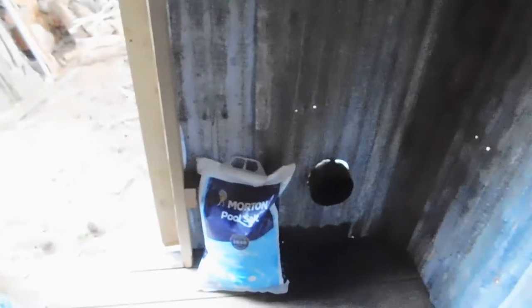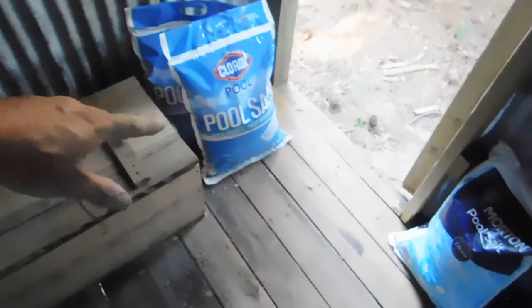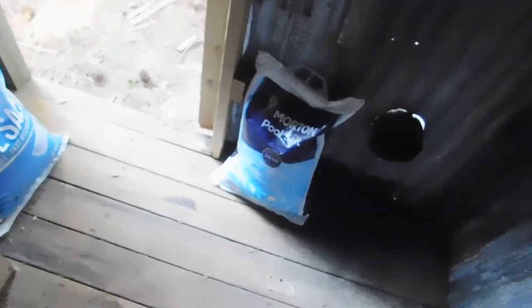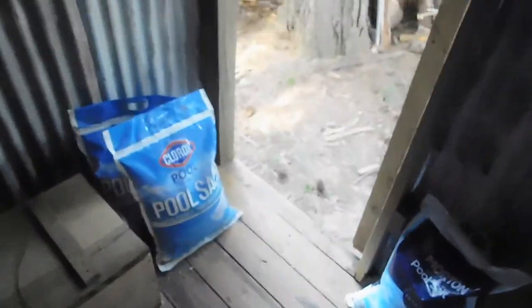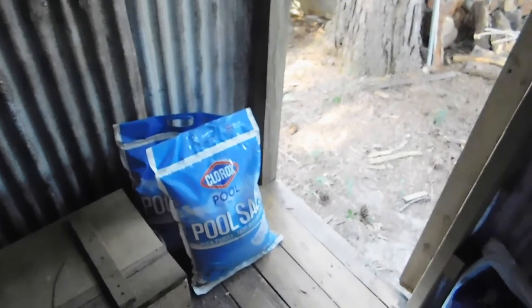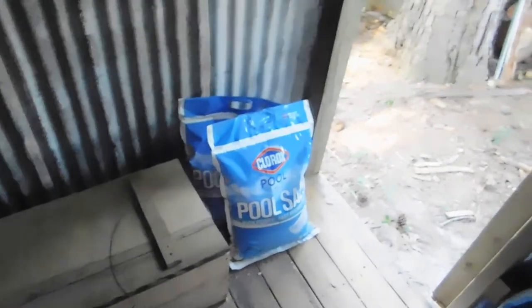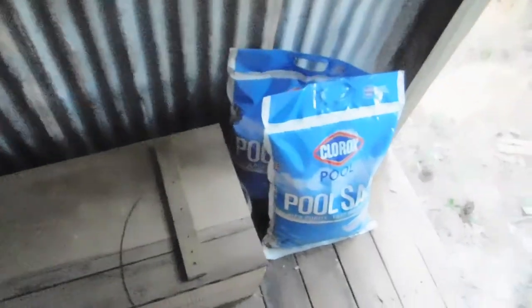We've got our salt in here — this is pool salt, just salt. This is some of the Morton salt I've been buying a bag at a time when I'm at Walmart or wherever they have it in stock. With everything going on with the pandemic and the way shipping is right now, if you find something you better get it if you're gonna need it — not just buying stuff you don't need obviously.